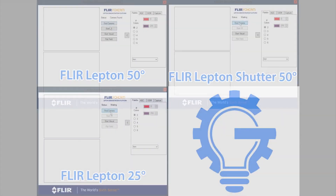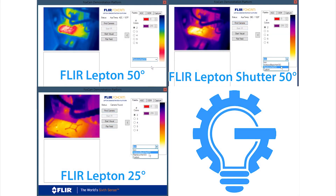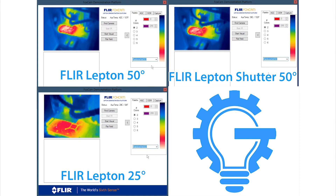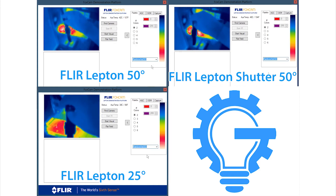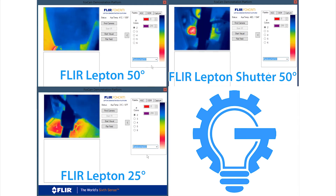Here are all three Lepton cameras pointed at the same subject. You can see that the most obvious difference is with the 25-degree Lepton. It has a narrower field of view, but also a higher magnification, useful if your subject is farther away, or if you like to be further away from the subject.